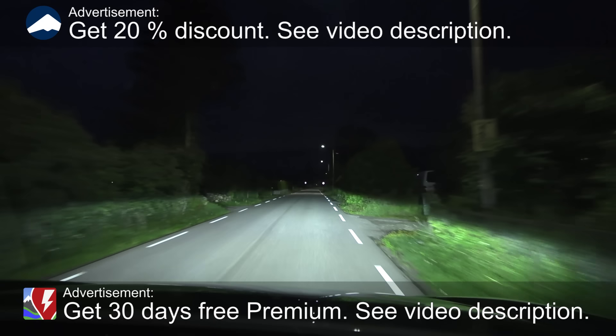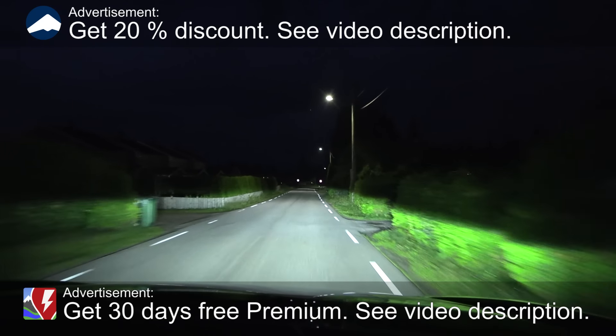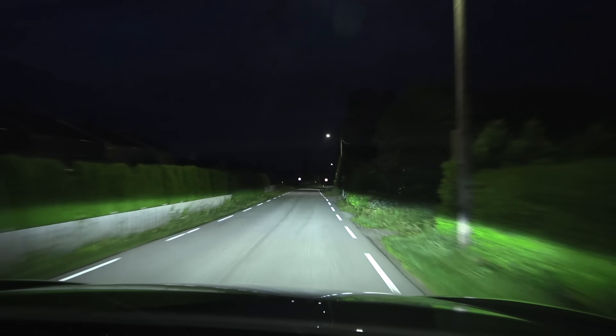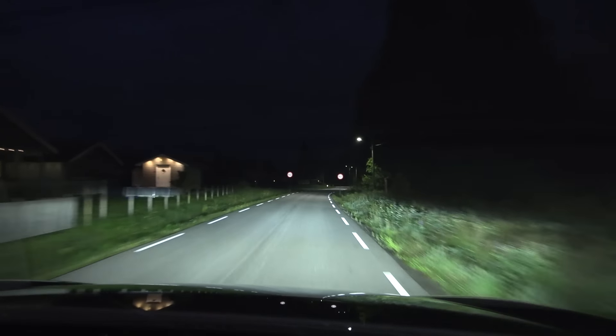We are now sitting in an Audi Q6 e-tron, and in this video I'm going to test the headlights. This is a quite fully specced e-tron — it costs a little bit over 1 million.